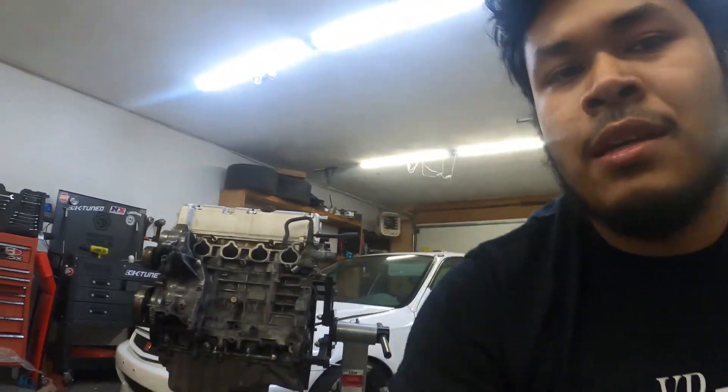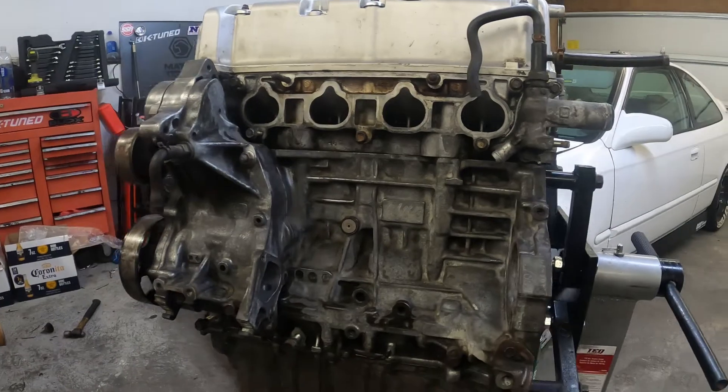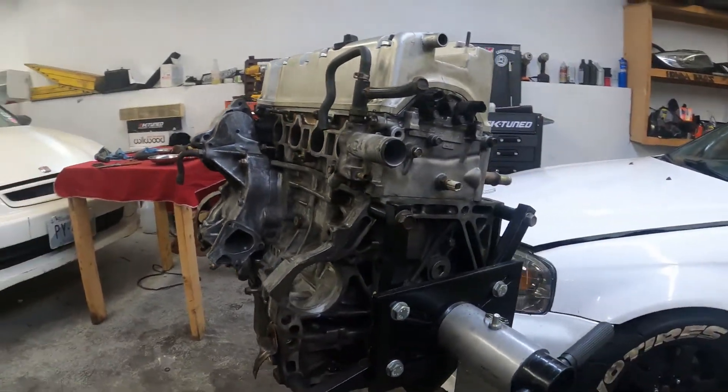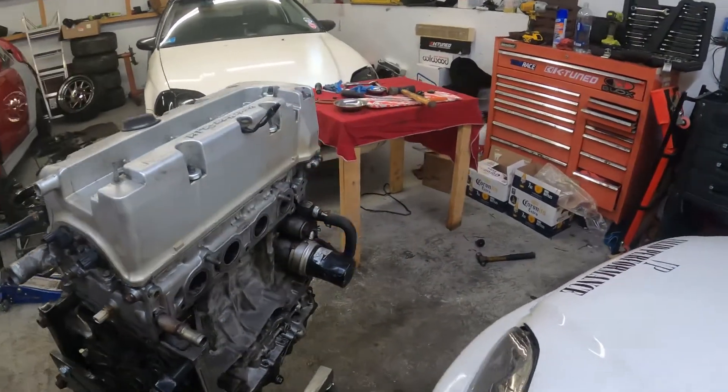Behind me we have the K20A2, 100% complete — finally. This has been a long time coming. I've been putting it on the back burner and just haven't had enough time to finish this one engine, but I'm extremely stoked to have it 100% sealed up and ready for the customer to pick up. It came out nice, clean, 100% sealed up. This engine is going back into a 2004 Acura RSX.